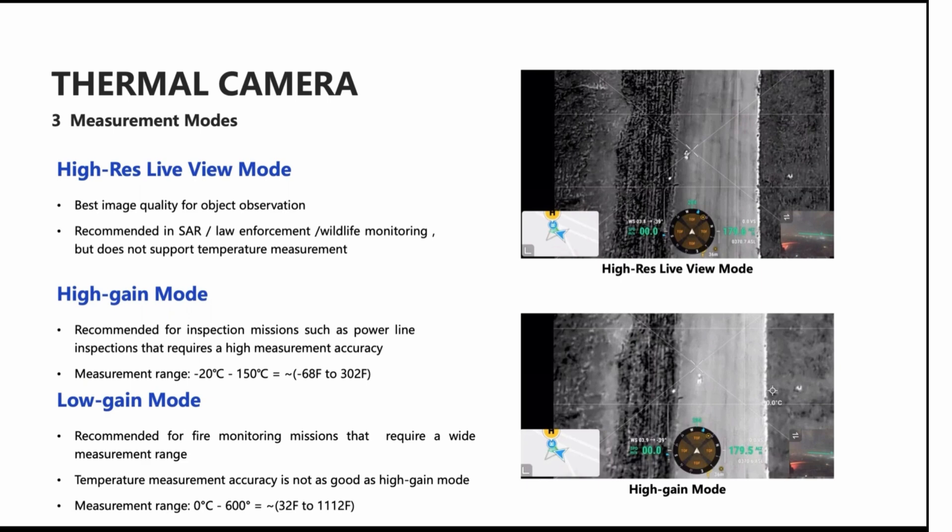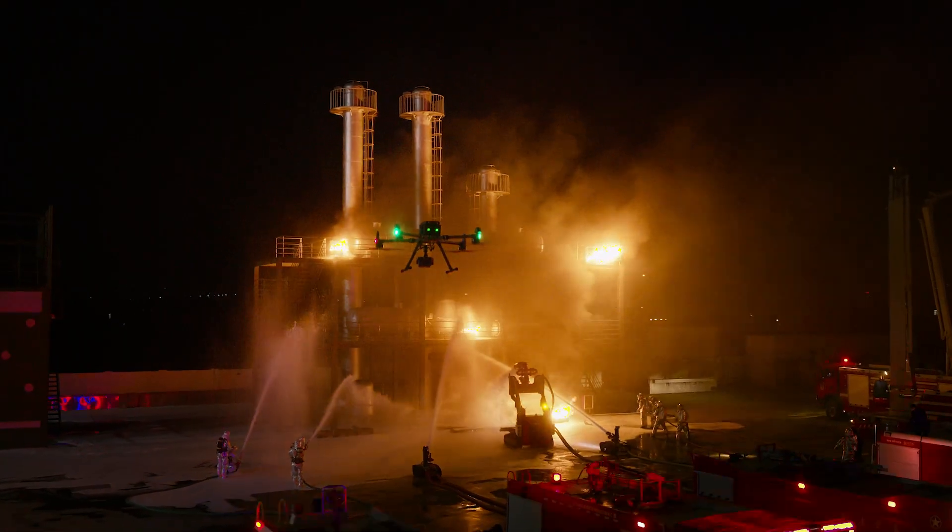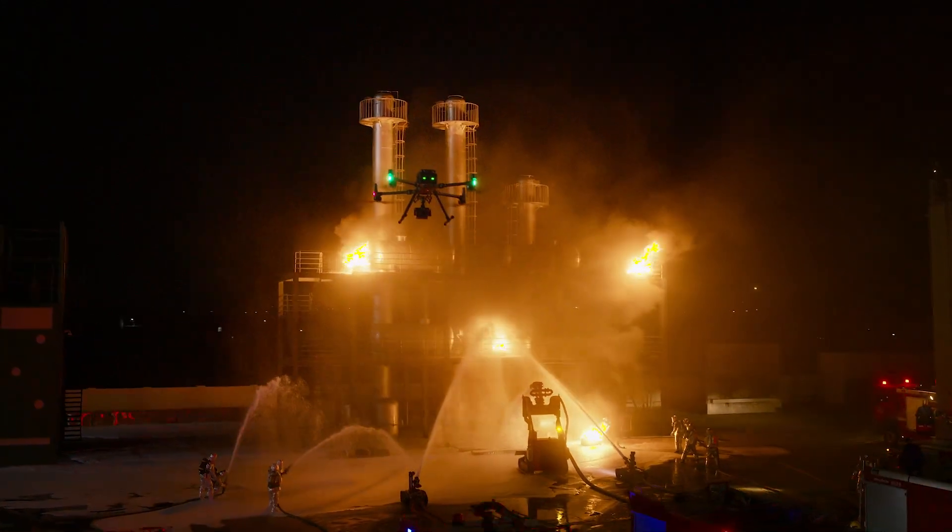We also have a high gain mode for inspections that require high measurement accuracy. There's also a low gain mode for fire missions that require a wide range of temperature.